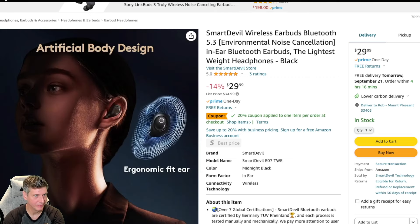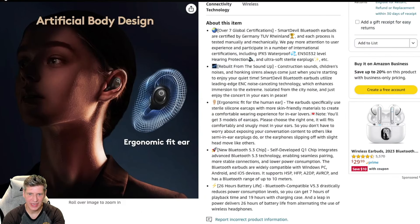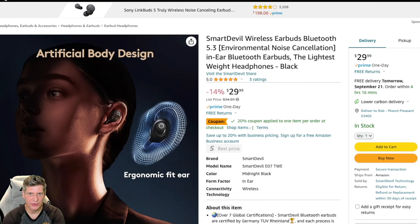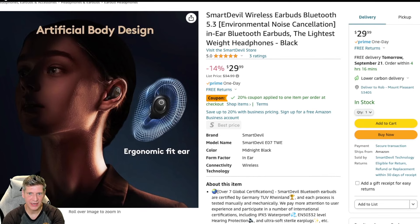And artificial body design which will ergonomically fit your ear. There's not a lot to say here that isn't said in the basic advertising, other than it is $30. And there's a 20% off coupon, I guess, for me. You may or may not get that depending on your Amazon status, or what day of the week it is, or the phase of the moon, or who knows what else. Let's go open this thing up.